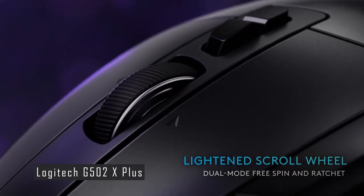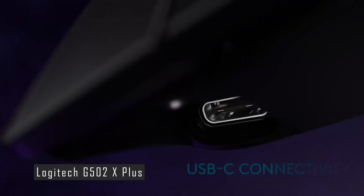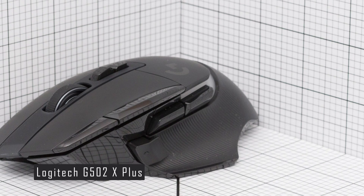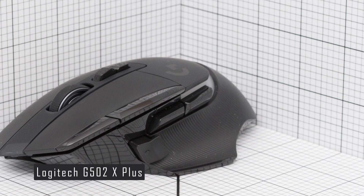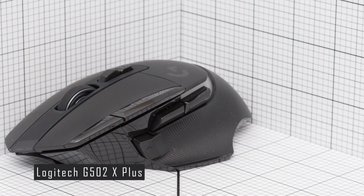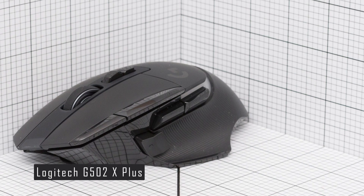The G502X+ is a wireless mouse that uses a 2.4 GHz connection via a USB dongle. It has a battery life of up to 60 hours with lighting off, or up to 48 hours with lighting on. You can also use it as a wired mouse by plugging in the USB-C cable that comes with it. The cable is braided and flexible, and it supports fast charging.